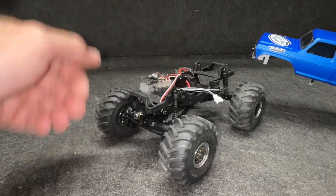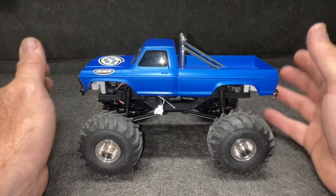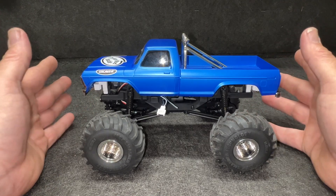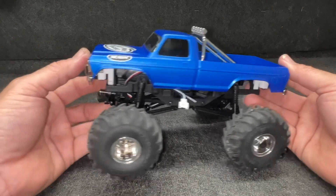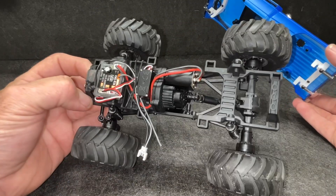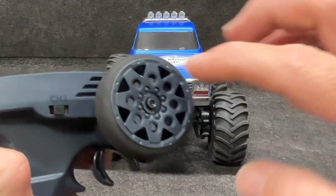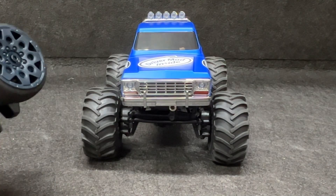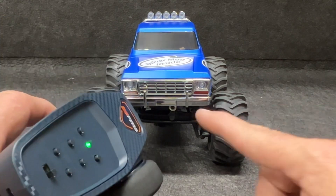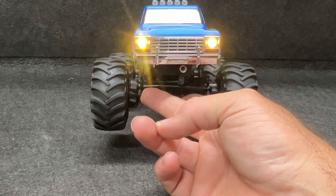I'm about to go get the battery for this thing and get it powered up. If you put that little button in the middle, you have neutral so you can rev it up — but don't rev it and then shift it, you may have issues. You can also turn the headlights on and off with the bind button. And that is actually scale accurate — back in '79, that was our headlights. We didn't have super white LEDs and stuff like that.